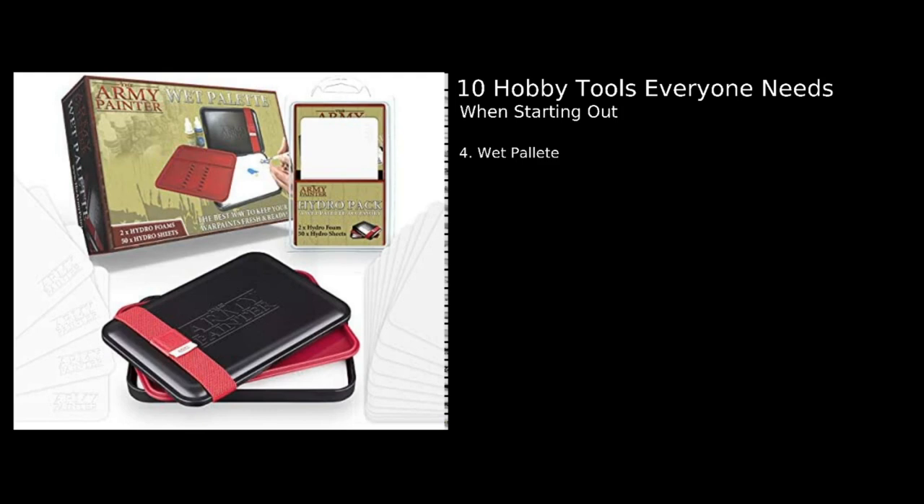Number four: a wet palette. This is one of those items people are a little iffy on, and I was too when I first got into the hobby. But a wet palette is fantastic, especially in a hot country like Australia. It keeps your paints wet — you can put the lid back on and come back to use your paint later. This stops you having to constantly dip back into your pot and stops paint drying out on your palette. It's really useful for longer painting sessions where you can put down a large amount of paint without worrying about it drying out.